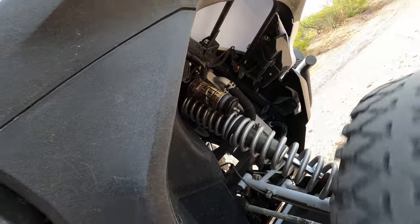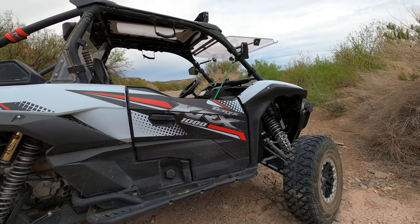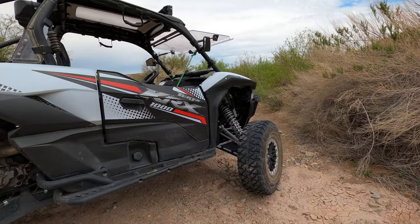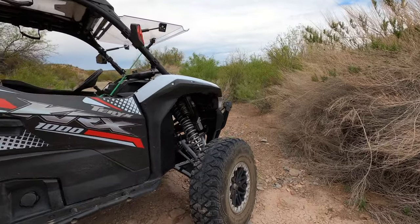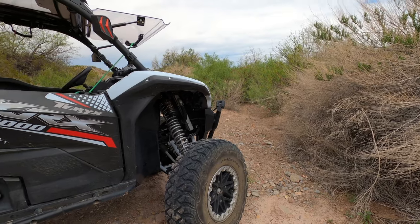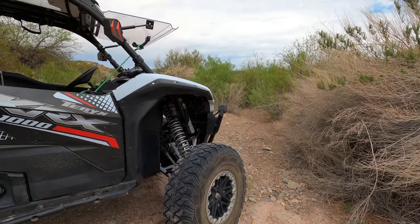I also had the fuel filter replaced — it wasn't bad, still wasn't restricted, but good to have done. The machine is just holding up really well. The suspension and the plushness of the ride are amazing.